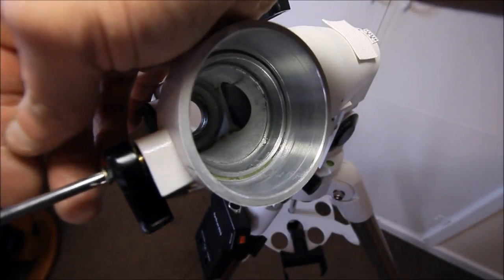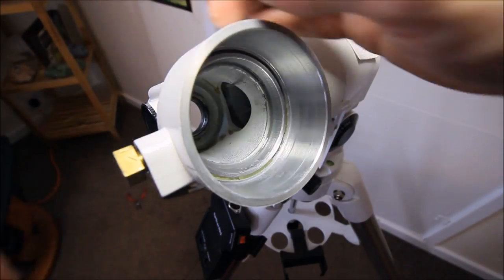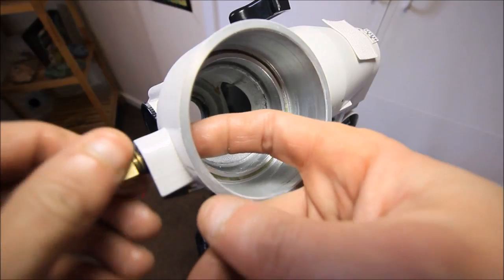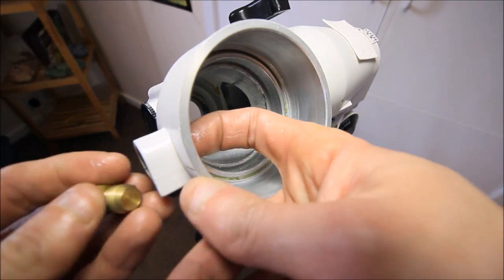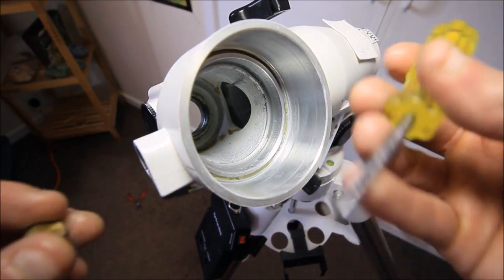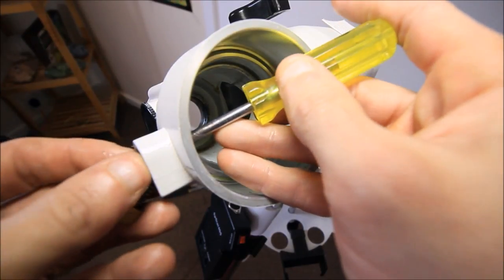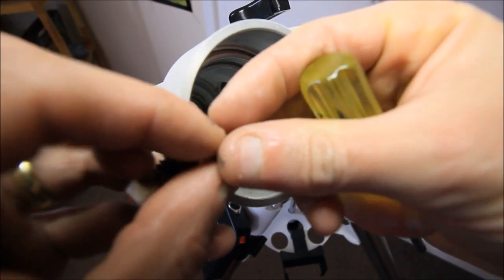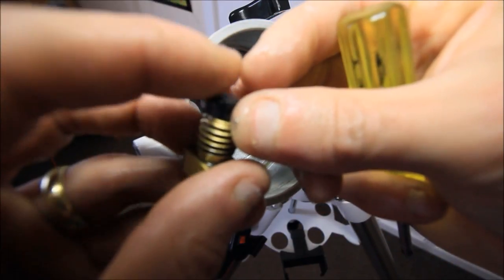Remove the declination axis clutch lock-down screw. Remove the brass part — be careful, there is a plastic plunger and usually a metal plunger as well. If it's stuck, get a screwdriver and just push it out, like so. That's the brass lock and stud removed.